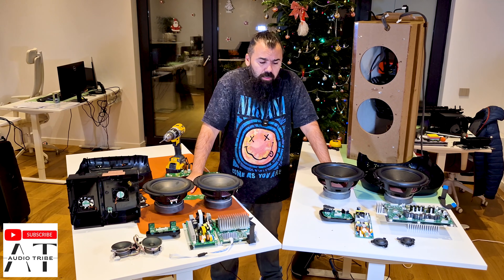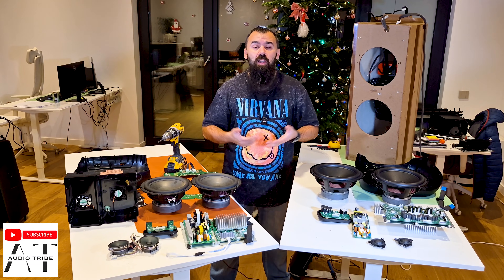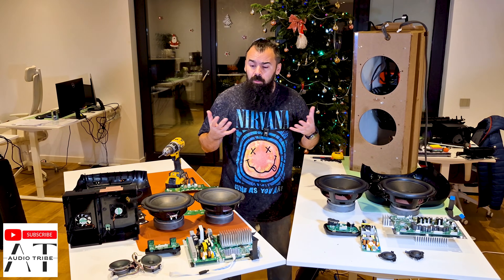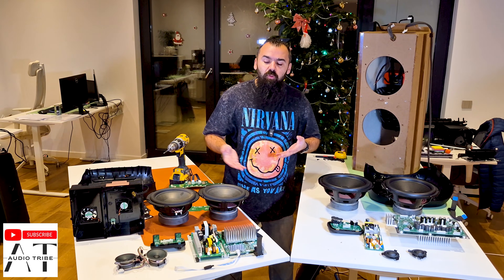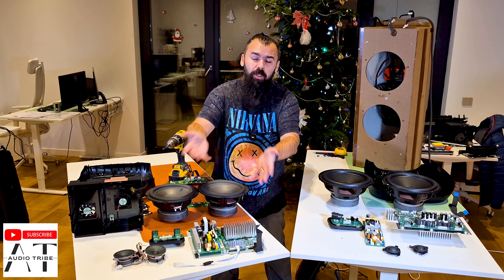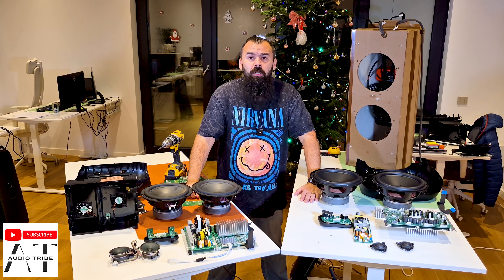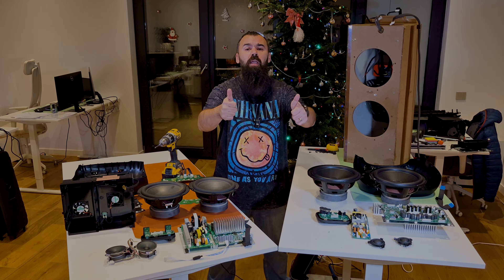The JBL Party Box 720 is an upgrade of the old JBL Party Box 710. Please let me know in the comments what you think about this comparison and the build quality between these two. We can definitely see the upgrade from the old components to the new components — the new components look, feel, and build much better. Tell me in the comments what you think, feel free to subscribe to the Audio Tribe YouTube channel, and please hit the like button. Cheers.